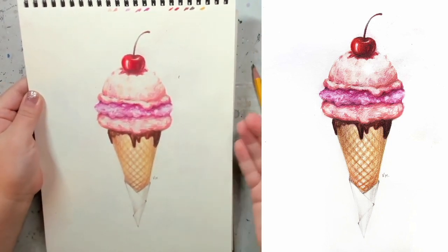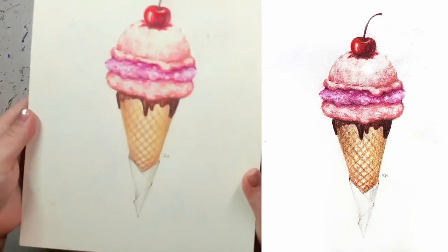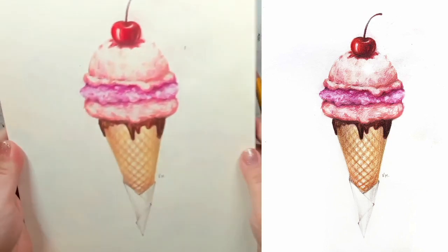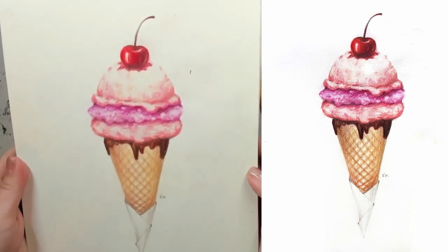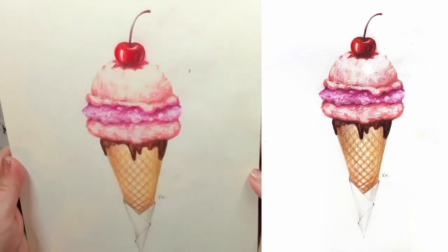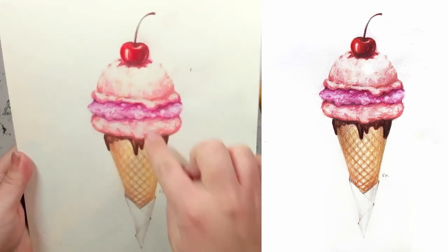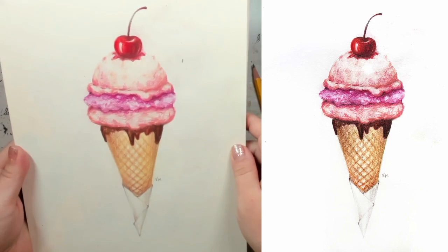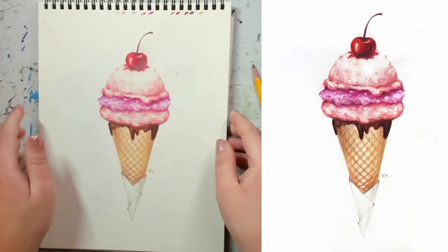This video is going to remain right here on our YouTube, it's not going anywhere, so you can come back and do it anytime. You're more than welcome to use any other colors and decorate your ice cream however you want. I'm going to show you what I did specifically, but feel free to experiment — add a blueberry on top instead of a cherry, or a strawberry, raspberry, or honestly anything: a piece of chocolate or anything else you'd like.